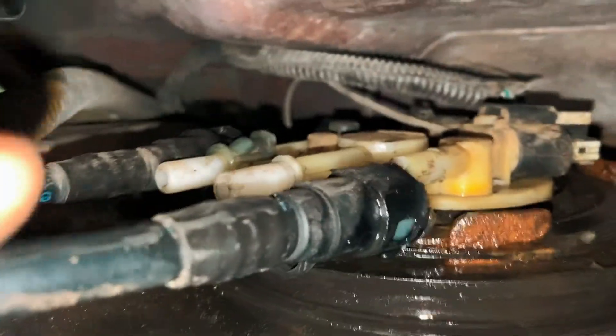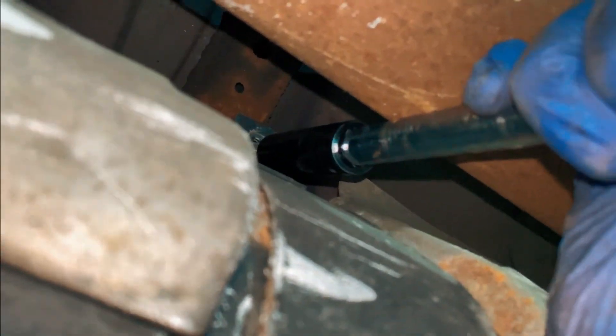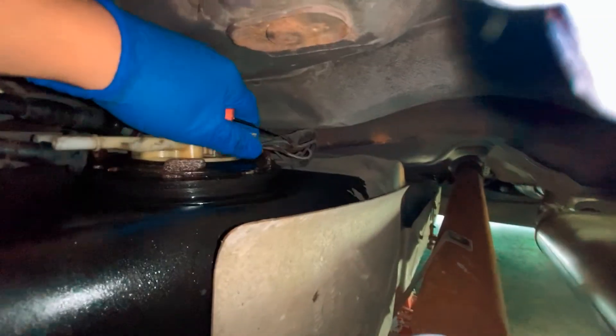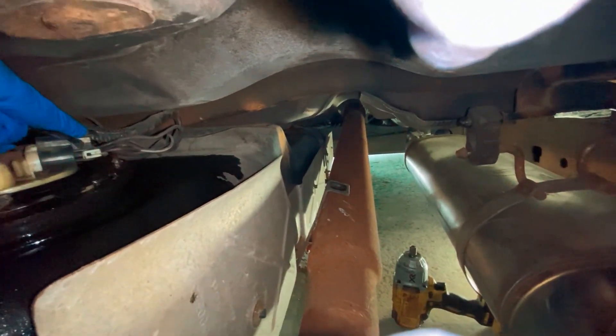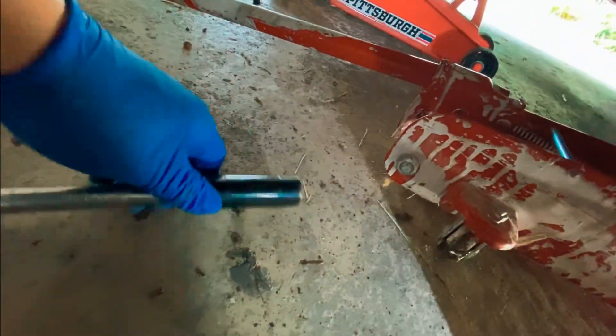I just had to break that last one off — it doesn't matter, we're going to replace the fuel pump anyway. The last bolt... there it is. 15 millimeter.